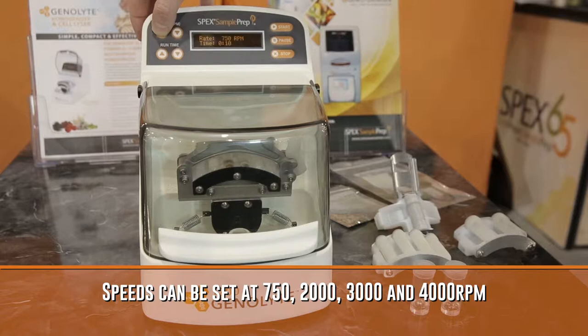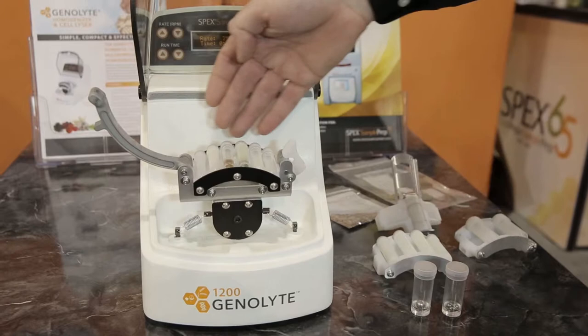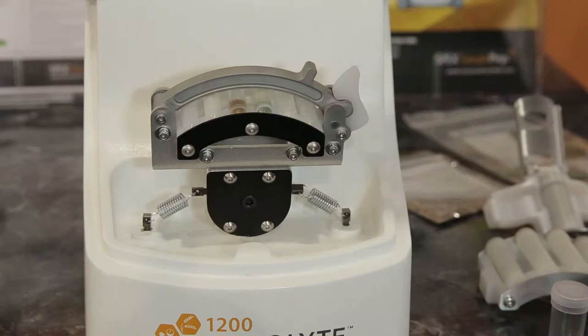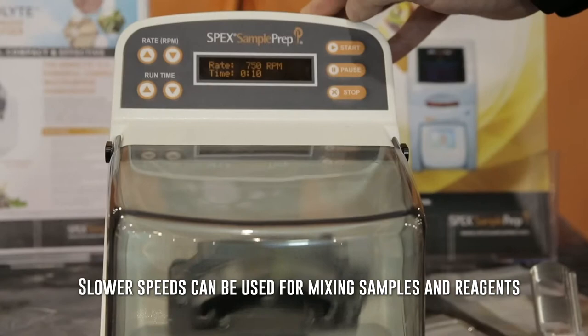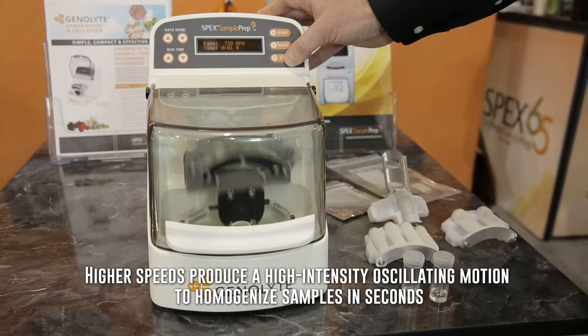We have our start, pause, and stop functions. The clamp is already loaded up with six 2 ml lysis tubes with the ceramic media. We have some examples of leaf tissue and seeds that have already been ground. We simply press the start button, and typically we're grinding or homogenizing the samples in 30 seconds to one minute for this particular sample type.